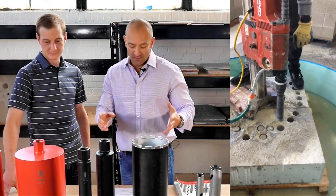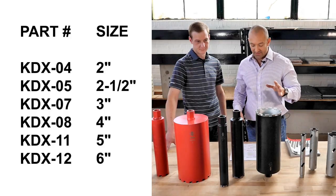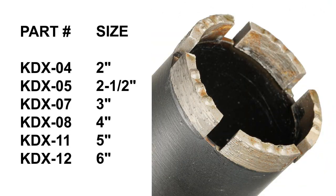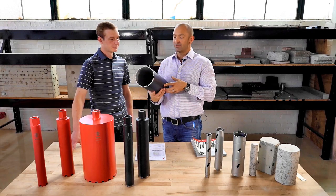The premium line is now available in six sizes — the six key sizes: two inches, two and a half inches, three inches, four inches, five inches, and six inches. This is a six-inch here. This is a really nice product.